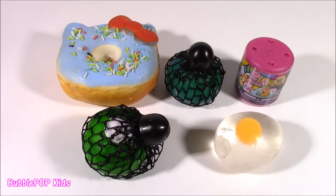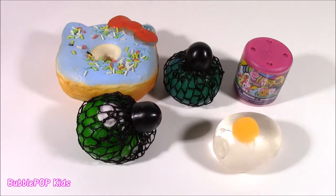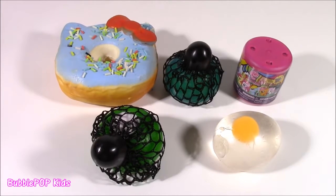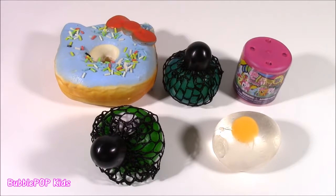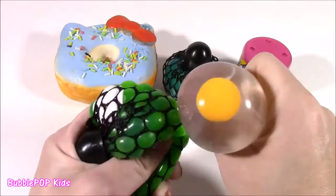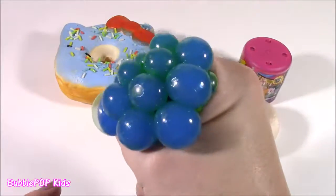Hi guys! Welcome back to Bubble Pop Kids! Get ready for a little experimenting. I have to say, this is a little bit strange — not something I would normally do in a video, but I just had to. I've seen a lot of people do this, and I have so many of these little squishy things. I am just so curious what is inside.